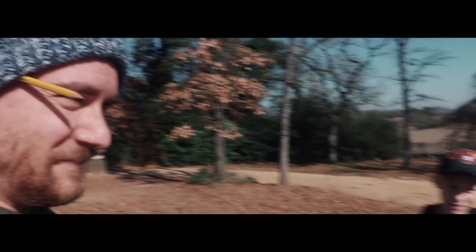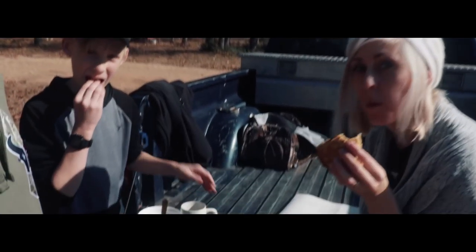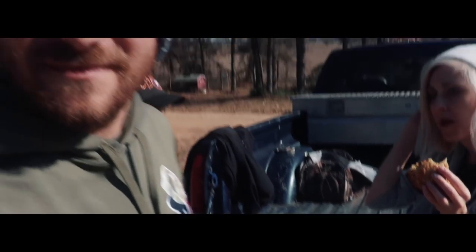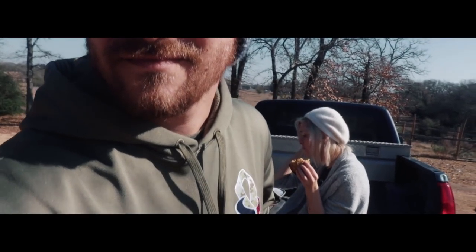You've got to have snacks while you're working. Thank you for that, appreciate you.